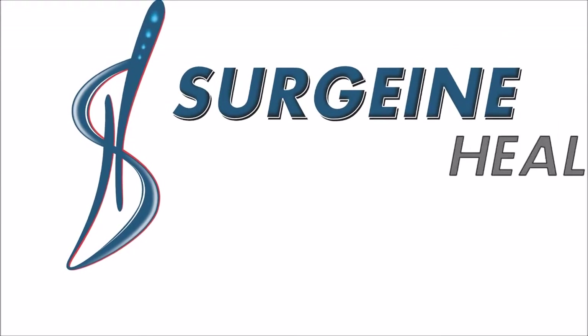Draping instruction for cardiovascular drape for various surgeries by Surgeon Healthcare India.